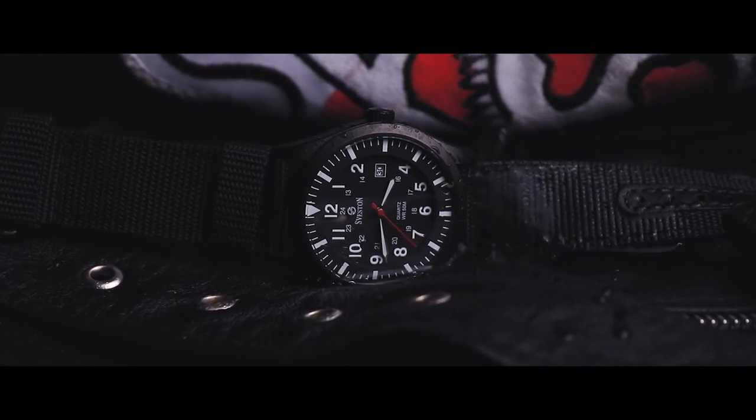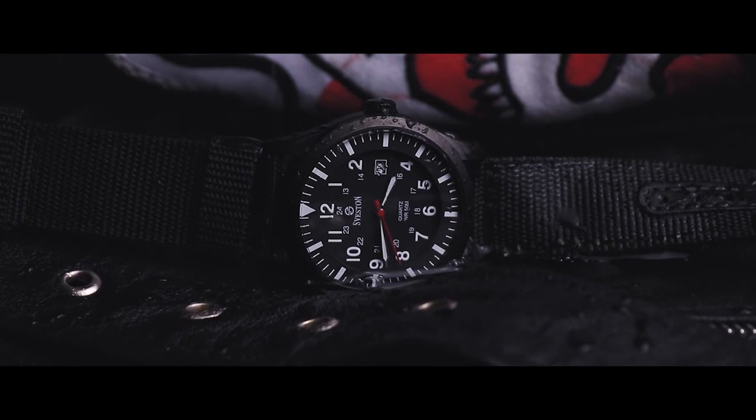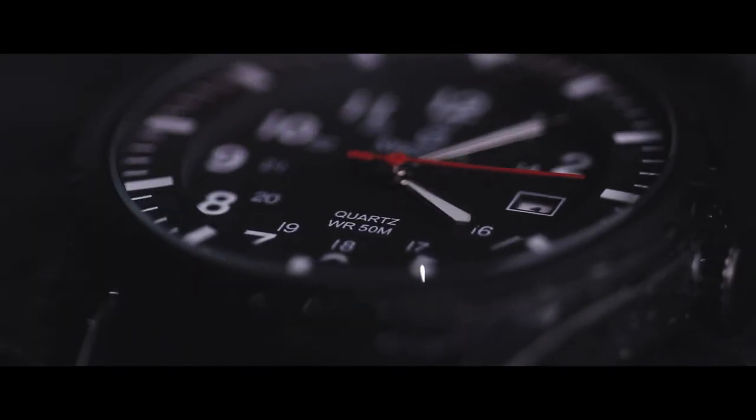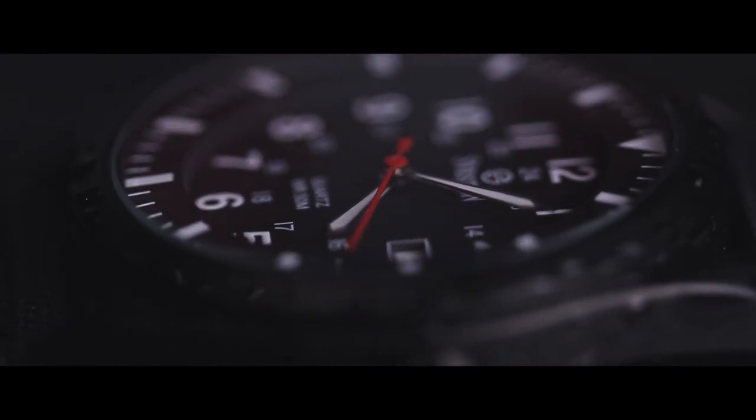Seveston claims that all their watches are water resistant, and this watch is 3 ATM, 100 meter water-resistant. This means a little water like rain and sweat will not damage the watch, nor will water get inside the glass.